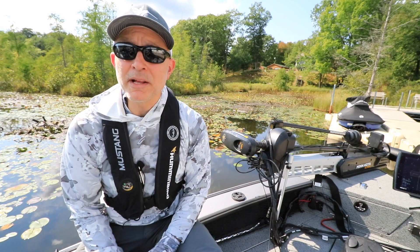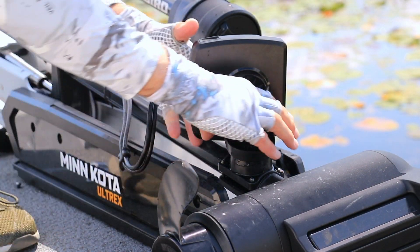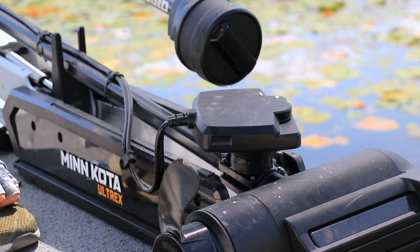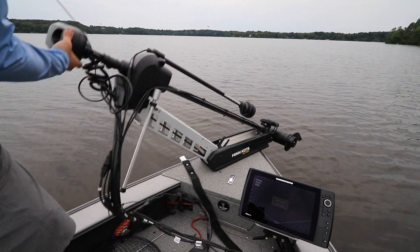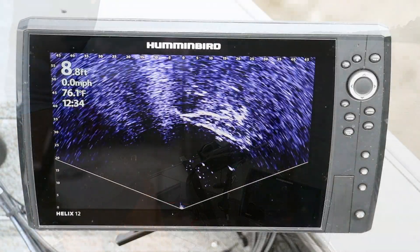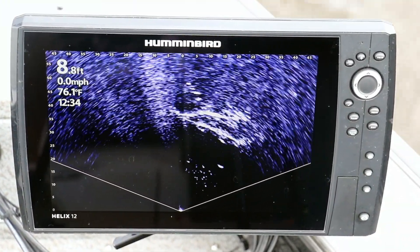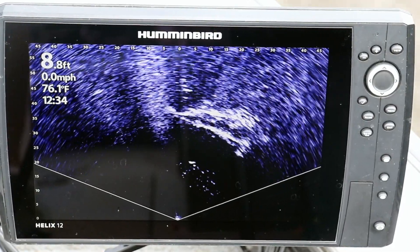To switch from landscape mode back to forward-looking mode, pinch those same two silver buttons on either side of the mount and pivot the transducer body back inward toward the trolling motor shaft. With these quick and easy adjustments, your Humminbird Mega Live Imaging transducer is ready to provide you with real-time high-resolution live imaging in each of its three viewing modes.